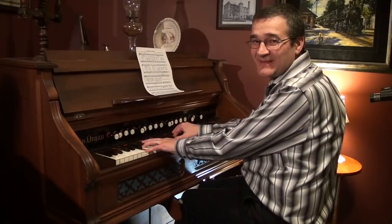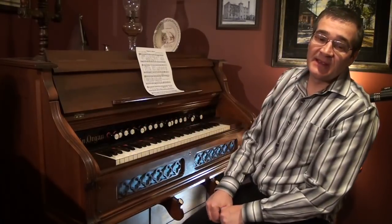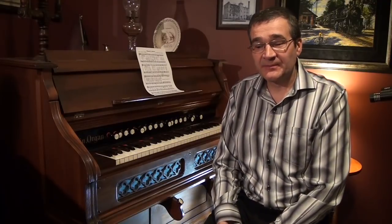Hello again. This is the third installment of looking at 'Moment by Moment' and a closer look at how there are different ways to play this hymn and using expression on a suction reed organ. Last time we looked at stops and different ways of providing colors and different ways of expressing your music through stop use.